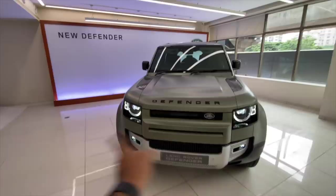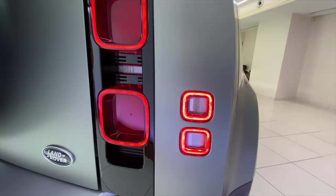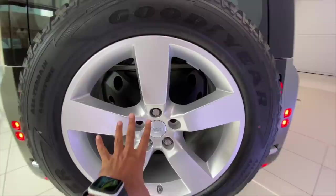Don't look at the pictures — see the car in person, you would love it. Coming to the rear — there it is. It's like an ice cube treatment. Says Land Rover right there. The spare wheel is positioned on the bootlid, and of course it has to say Defender First Edition.